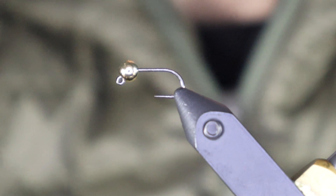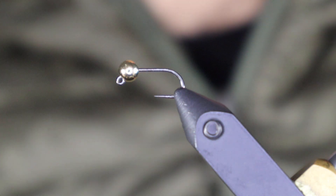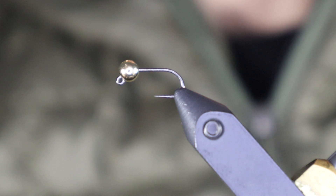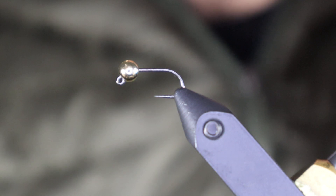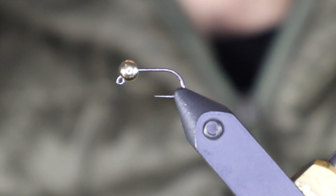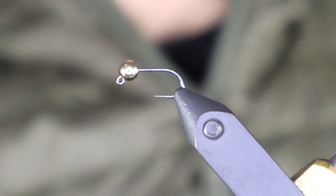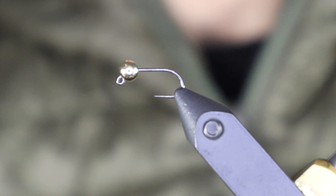Hello everybody, thanks for joining me again today. I'm going to tie a little stonefly pattern I posted on Instagram a few weeks back. On my local rivers in the winter there are really small stoneflies that come out even in the snow — they'll hatch. I wanted something small-ish; this is still way bigger than the actual stonefly, but it's a size 14.